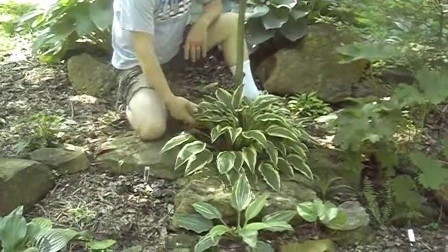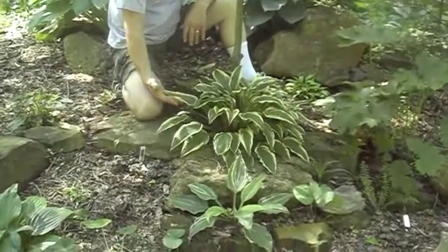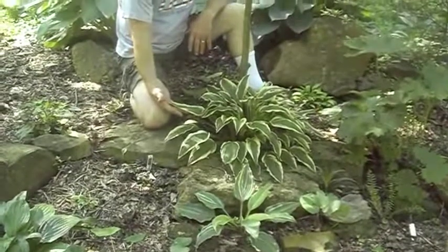This is a smaller hosta that grows really well in shade. This one is called Proud Sentry.